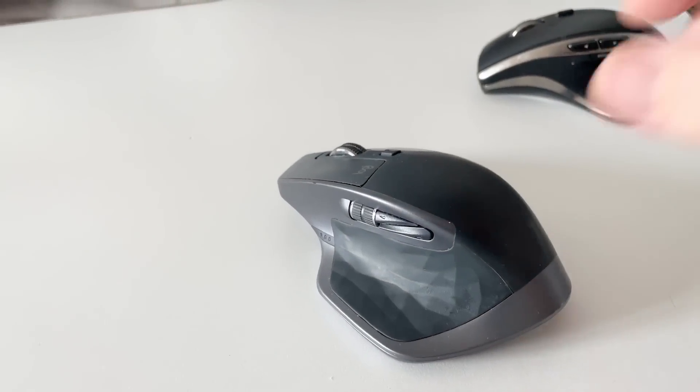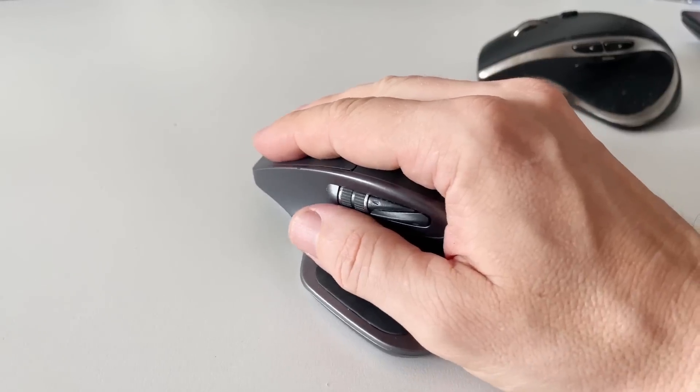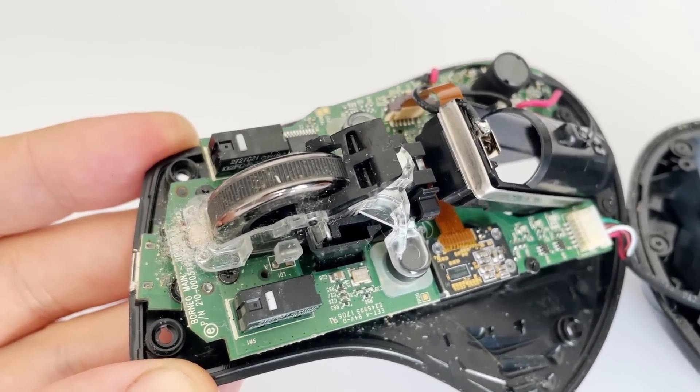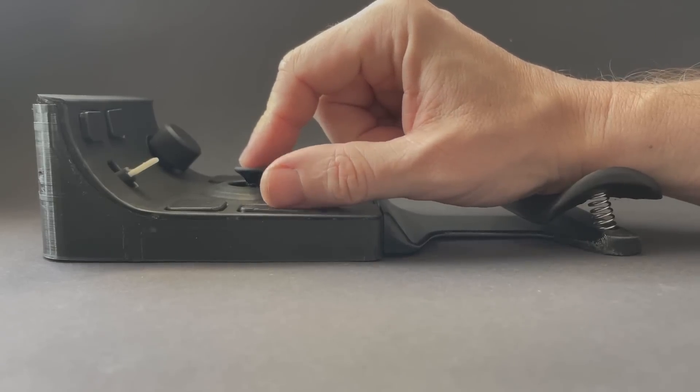When I switched to the MX2S, the situation repeated, but this time I found button modules that could be replaced without soldering — I'll leave a link in the description. In the end, I learned to repair mice myself, and started thinking: why not create my own mouse with quality buttons and a comfortable shape?